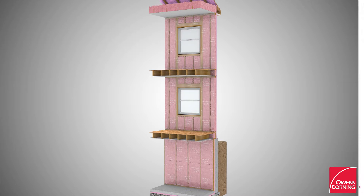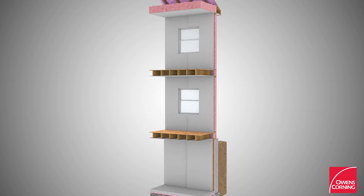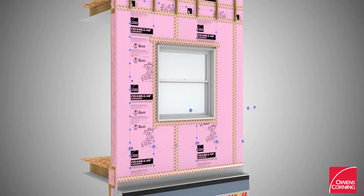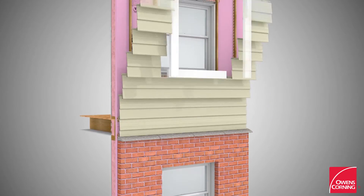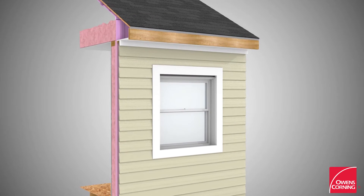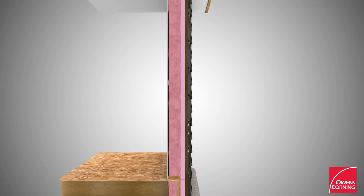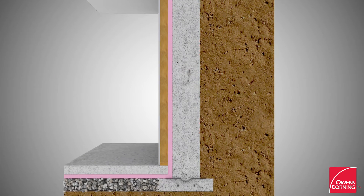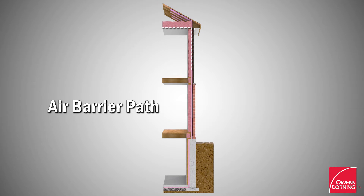Finish the interior with gypsum. Install brick ties and masonry. Install vinyl cladding to wood strapping or directly through foam into the stud. Ensure continuity of the air barrier path.